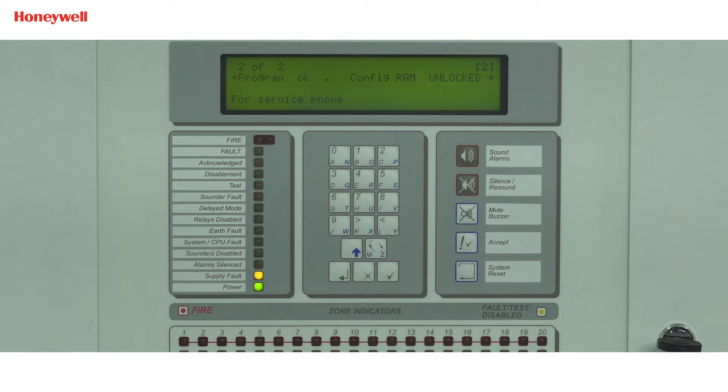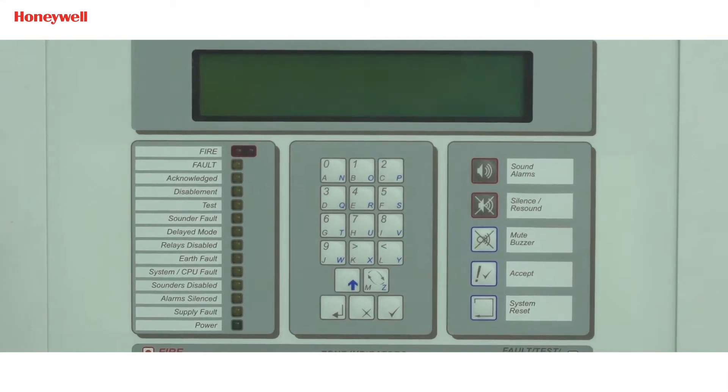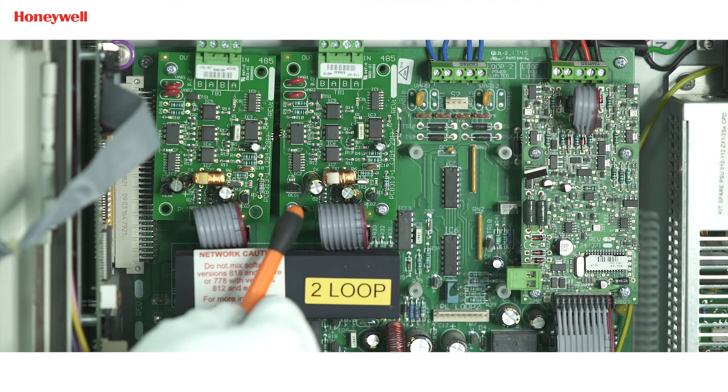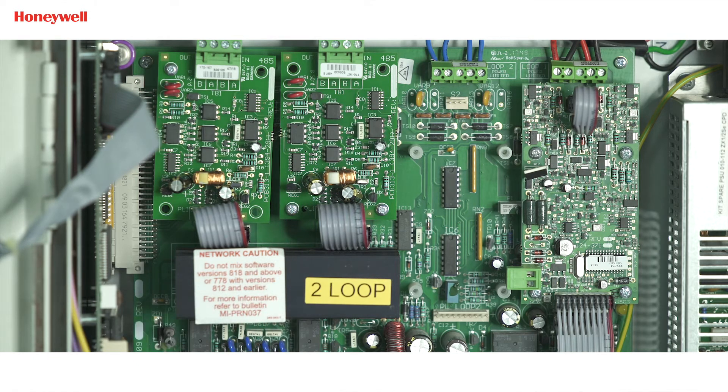First, we will start with the connection part. Please follow good installation practice — it is advised to use an anti-static wristband, gloves, and remove your wristwatch. First, power down the panel. For networking, we require an RS485 card for each panel, and the RS485 card should be connected on port C on the motherboard of each panel. Before installing the RS485 card, the panel should be in power-off condition.